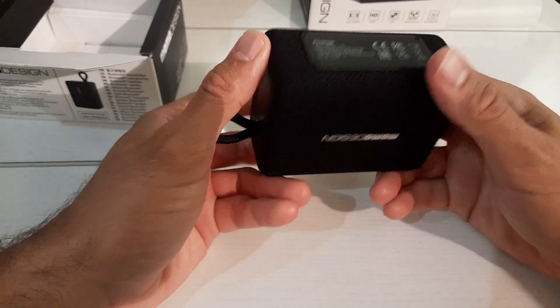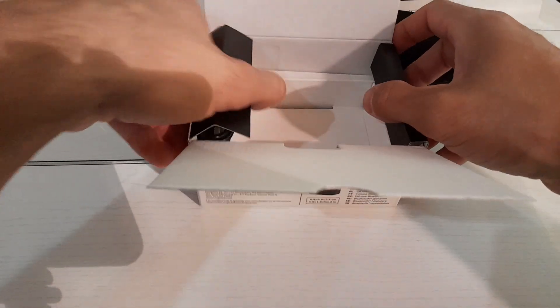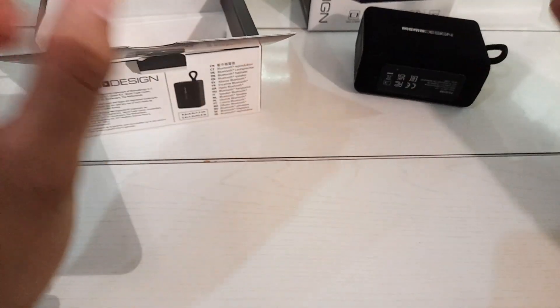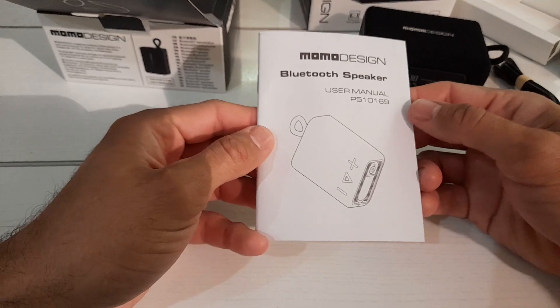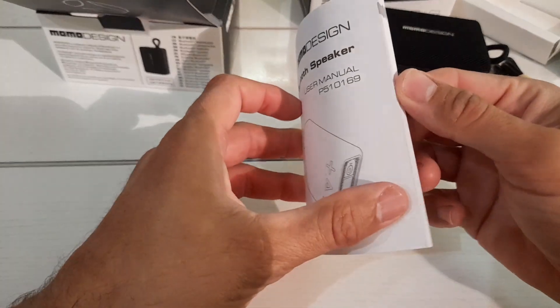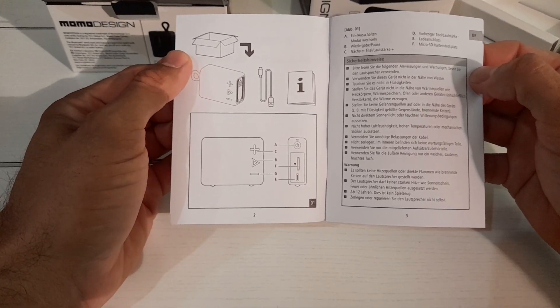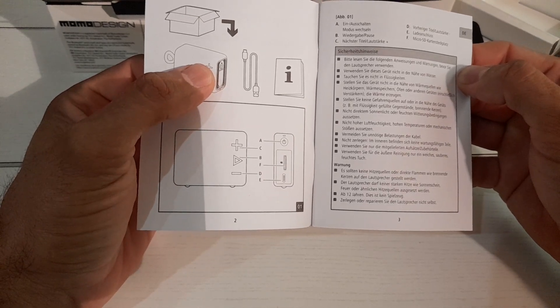First impressions are actually quite nice. It's got controls on the front — plus, minus, and play. On the back it says P510169, input USB 5V equals 1.5V, 1 amp, made in China for TCC Global in Amsterdam. In the box we also have an unused USB Type C cable. And there's an insert — let's read the manual.